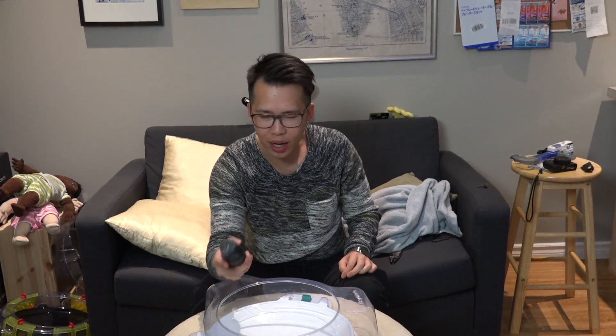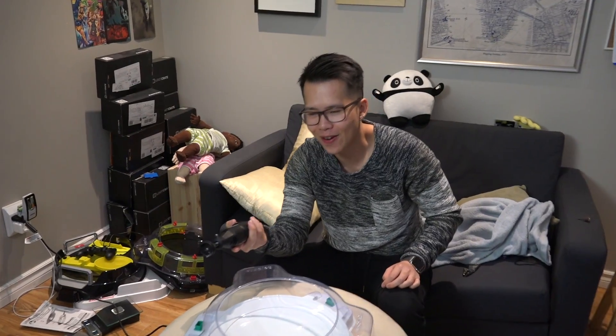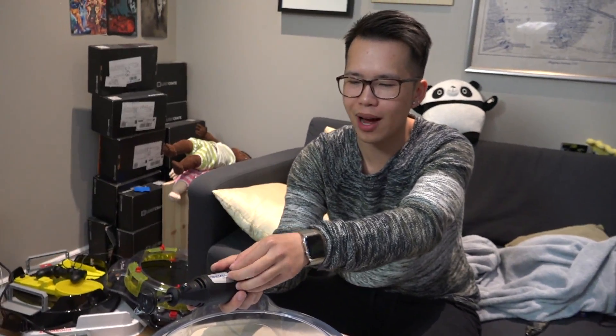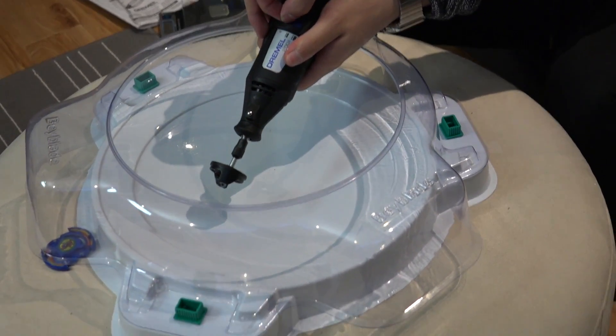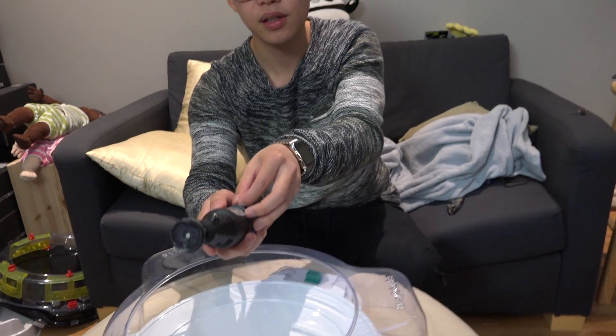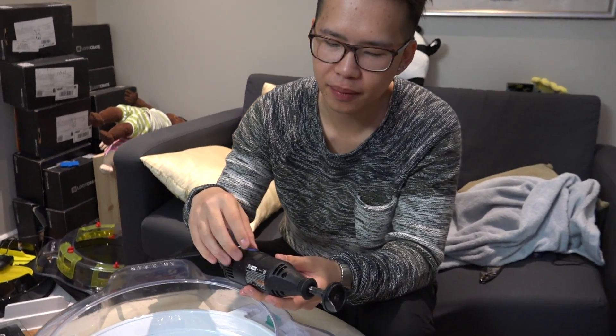So after three different modifications to this Dremel, we still can't do it. Clearly we need some better engineering. So I'm going to go ask Masa — can you please build me a super high speed launcher that is electronic like this and will be stable? Alright guys, subscribe. Make sure you don't try this at home — we tried it for you guys. This is stupid. We'll see you in the next video. As always, peace out!